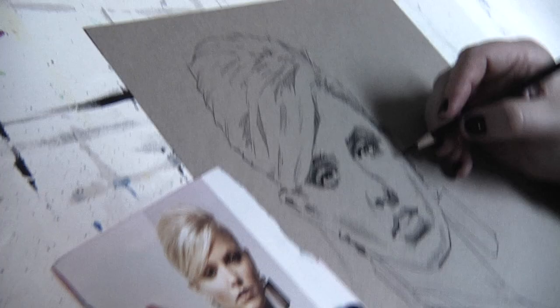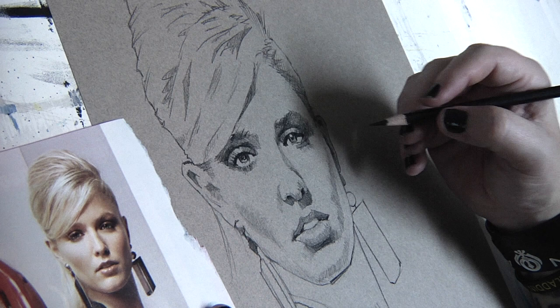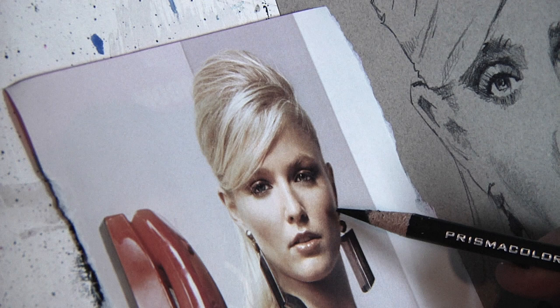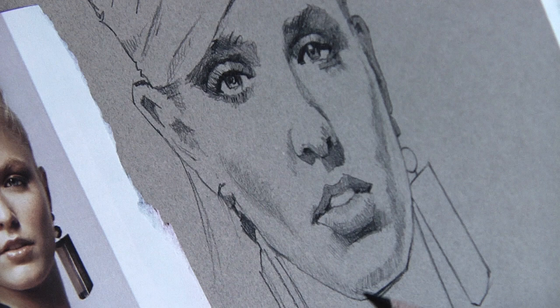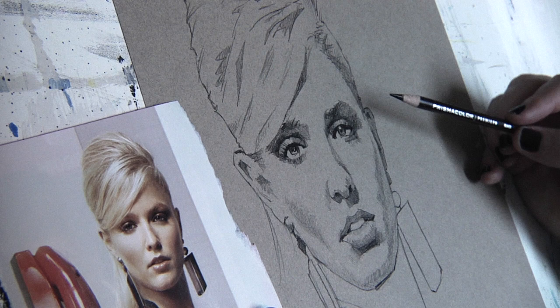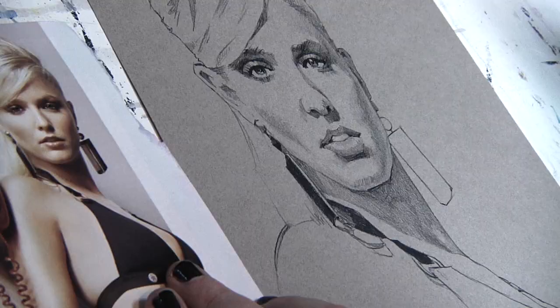Right now I'm putting in what's called the core shadow. As the light wraps around this figure, it's the form shadow - it rolls in softly. The core shadow is the darkest part of that. You can see this cheekbone rolls softly into shadow, but then there's this darkest part with a little bit of rim lighting coming in - soft light bouncing into that shadow. The rest is still in shadow even though it seems lighter when you zero in on it.